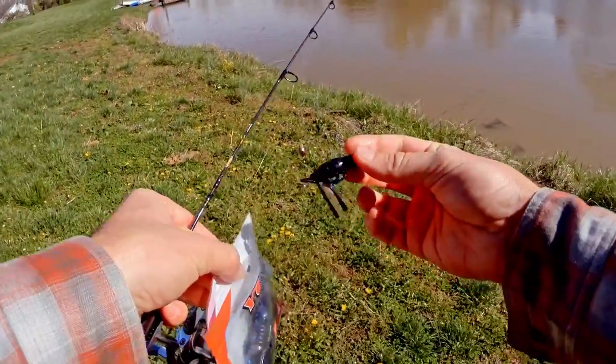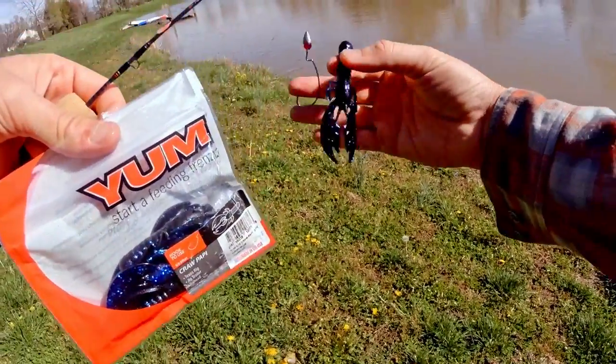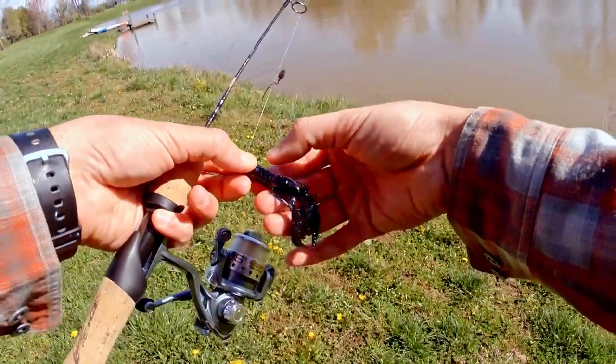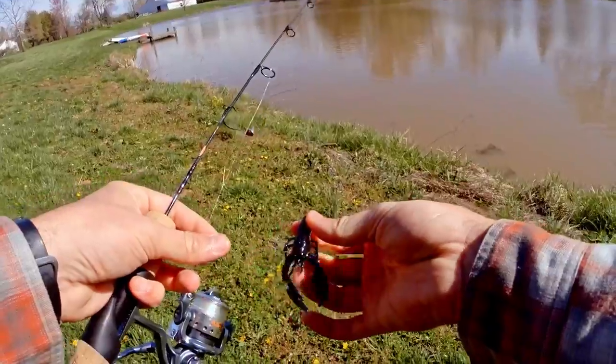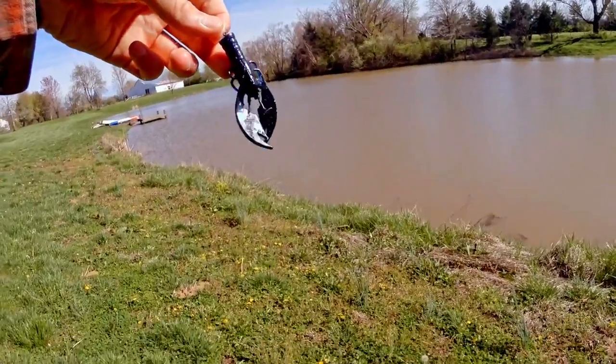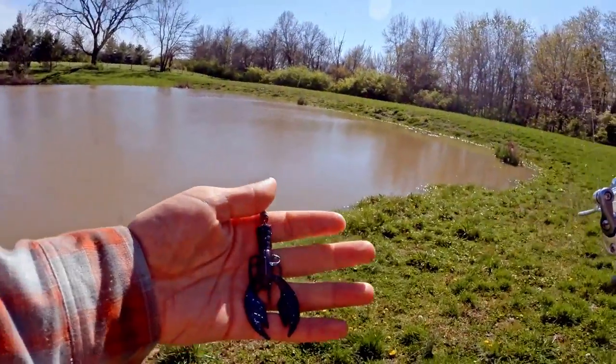I'm going to use a little crawfish — a Yum Craw Daddy, black with blue flake. I'm not going to use the whole thing because the hook's not very big. I'm going to cut off about three quarters of an inch off the back of it. That might actually work, so let's give it a try and see if we can catch a fish.